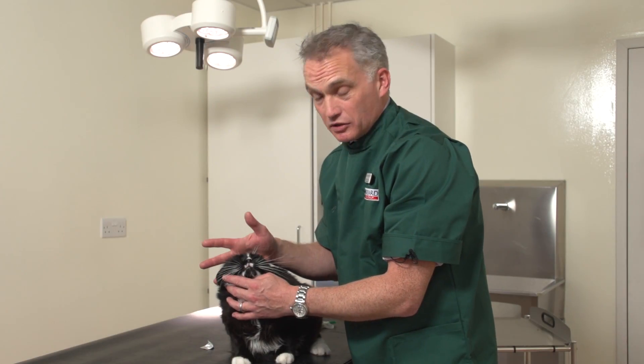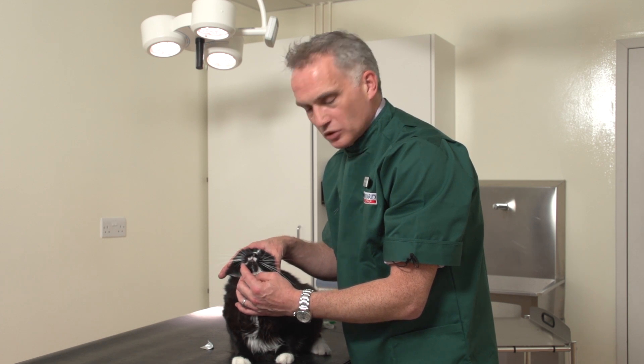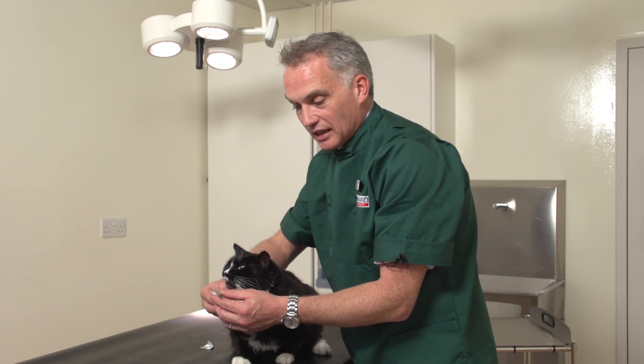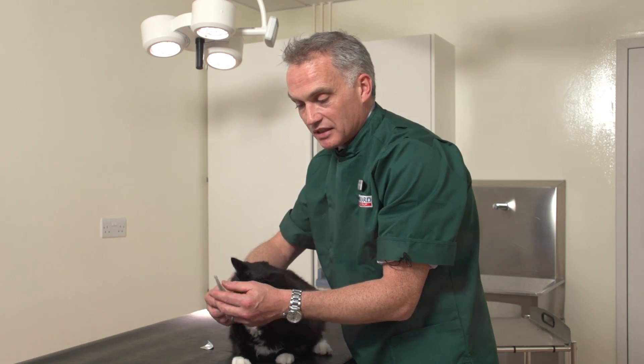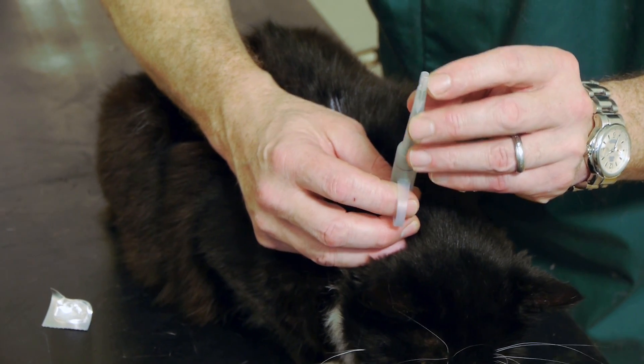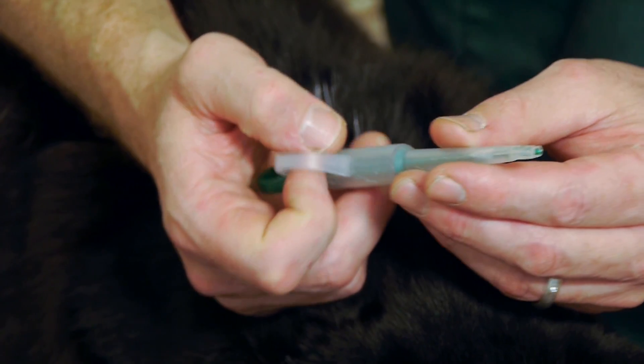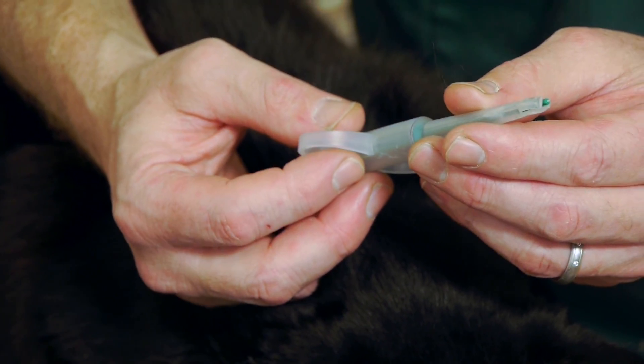Sometimes cats are not quite as easy as Ricky — although he was a little bit reluctant — and they can be a little bit more challenging. That's when you can use something like this. This is a tablet or pill popper, and at the end here you can put the tablet in. There's a plunger that you depress, which pushes the tablet out into the mouth.